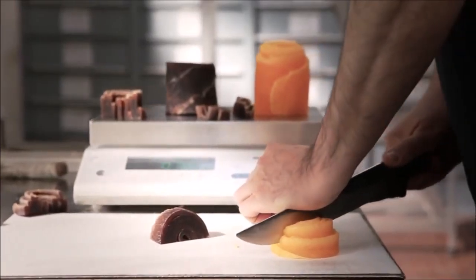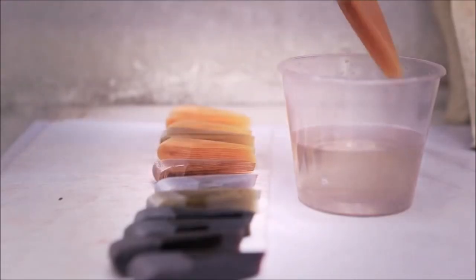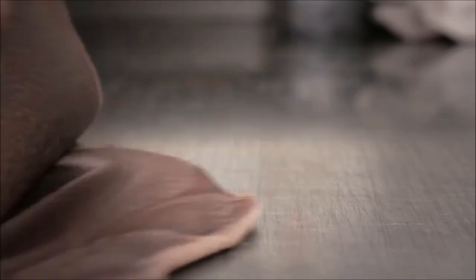During the process, the artisan makes samples as a visual reference in order to be able to replicate the same color in future production orders.